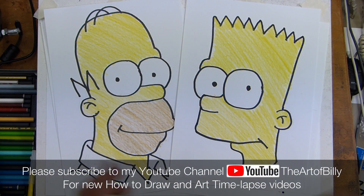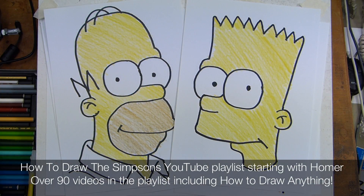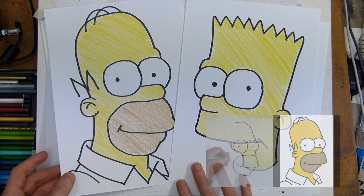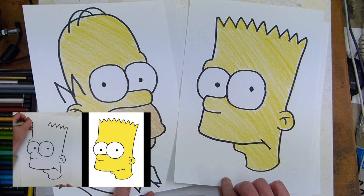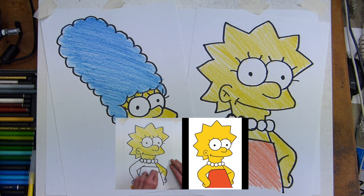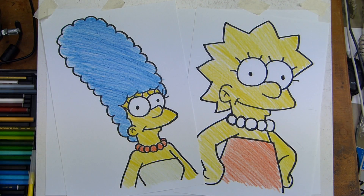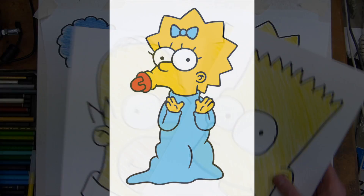Hi, Bill the Artist here and welcome to my how-to-draw videos. We've done a number of Simpsons characters already, so this is the final one of the family. We've done the dad and the son — Homer and Bart — and we've done Lisa and Marge, and now we're finally doing Maggie.